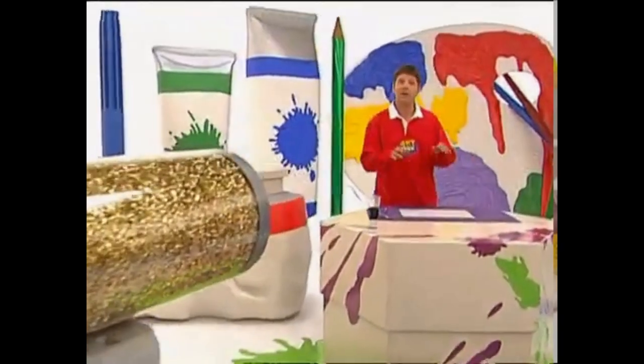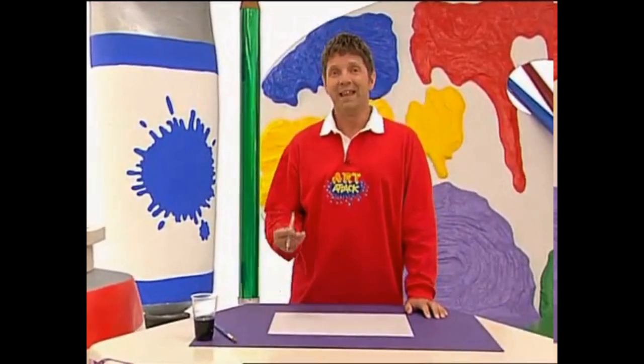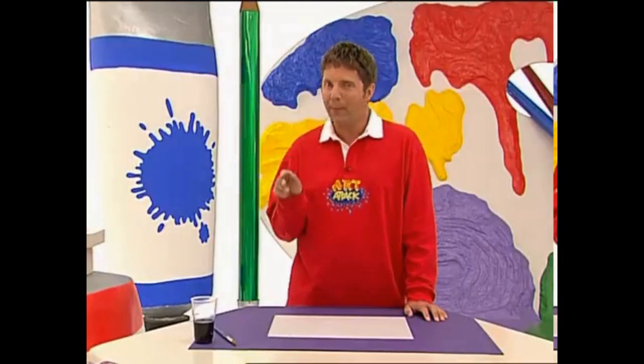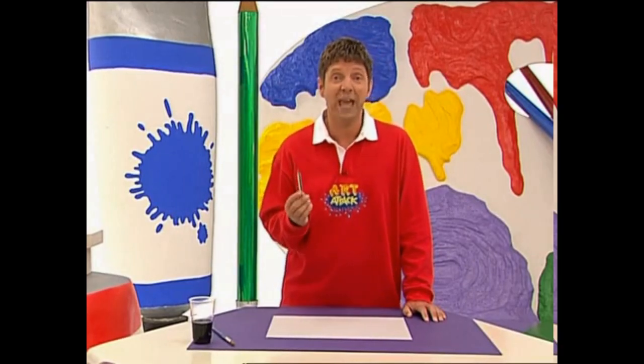Here's a great way of doing a really moody, spooky, atmospheric picture using the pen and wash technique. The pen is just an ordinary black ballpoint pen and the wash is very watery black paint or watered-down ink. Ballpoint pens are very versatile and they're great for sketching.